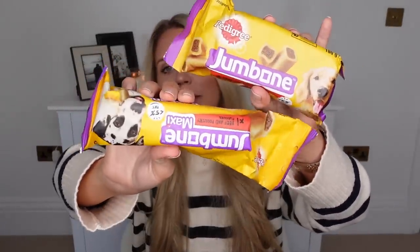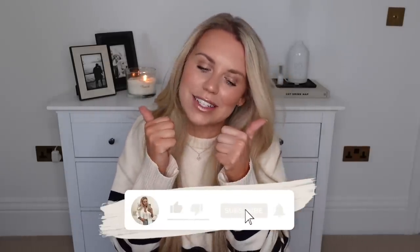And last but not least, a nice treat for Barney. He loves these Pedigree Jumbones - there's a two-pack of smaller ones and then the maxi one, which is obviously his favourite because it's the biggest. So that is everything I picked up on my recent trip to Home Bargains. Let me know which other shops you'd like me to haul from and any other content you'd like to see. Pop it in the comments, do subscribe if you haven't already and thumbs up this video if you enjoyed it. Hope you all have a lovely rest of your day!